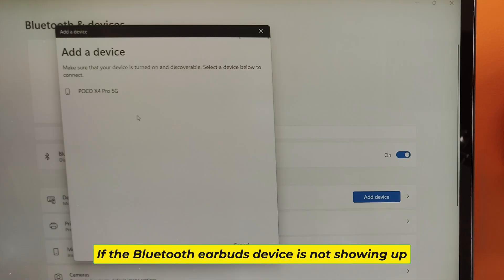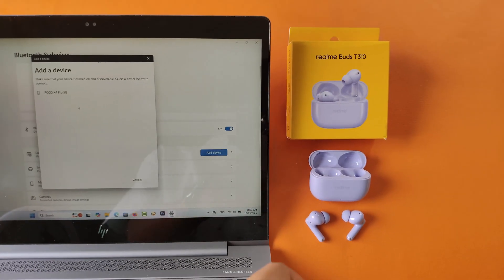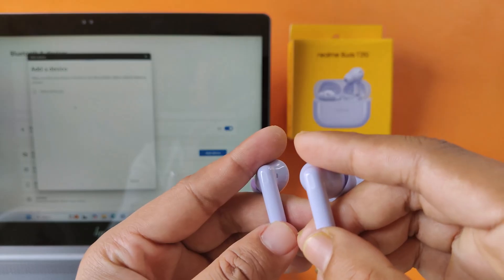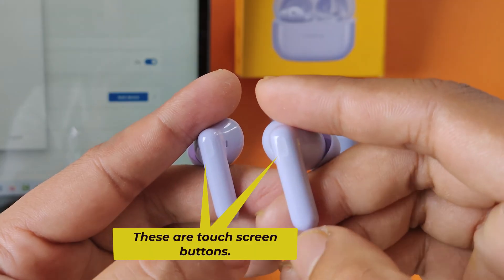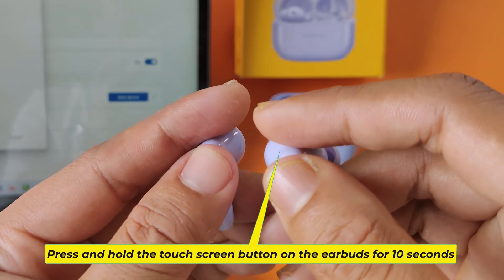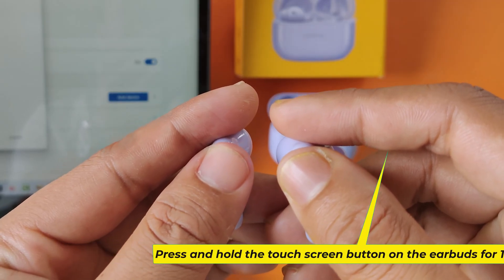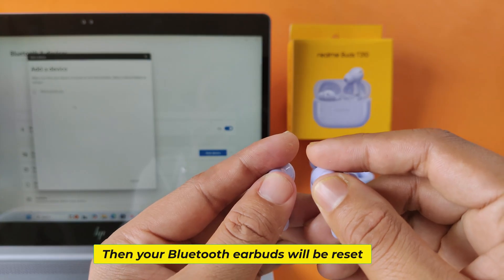If the Bluetooth earbuds device is not showing up, then reset your Bluetooth earbuds device. These are the touch screen buttons — press and hold the touch screen button on the earbuds for 10 seconds, and then your Bluetooth earbuds will be reset.